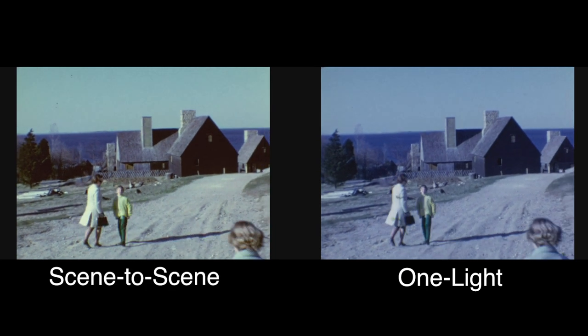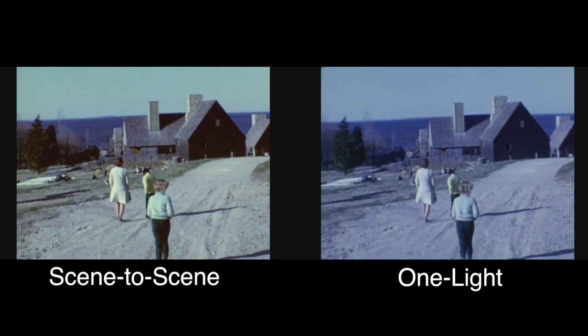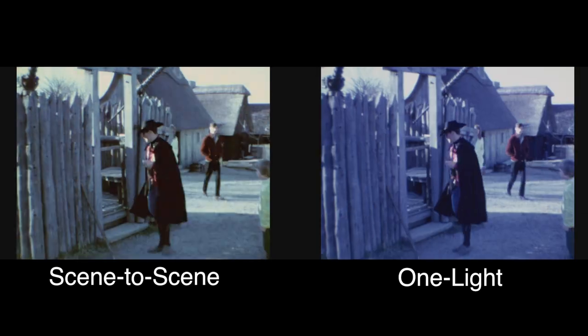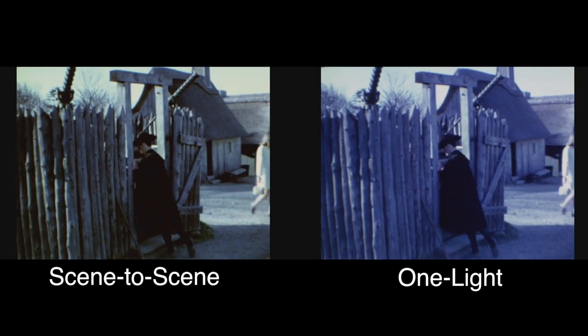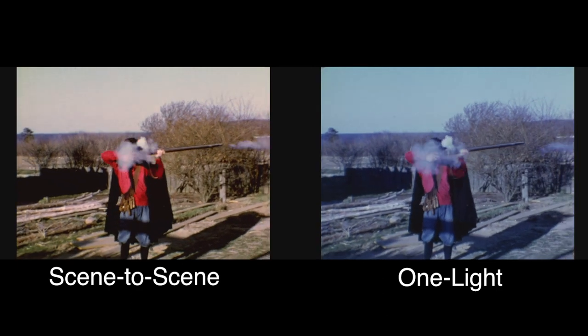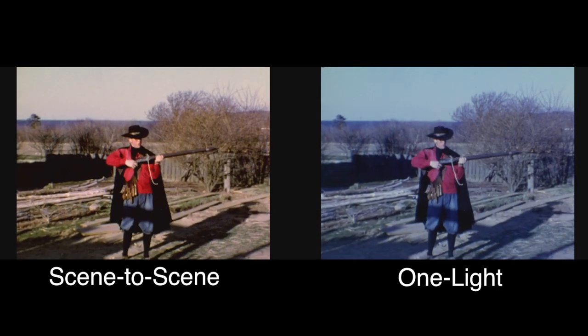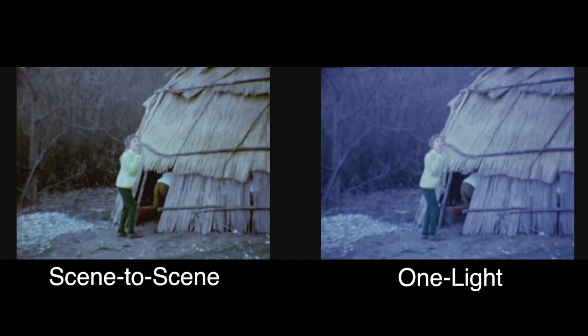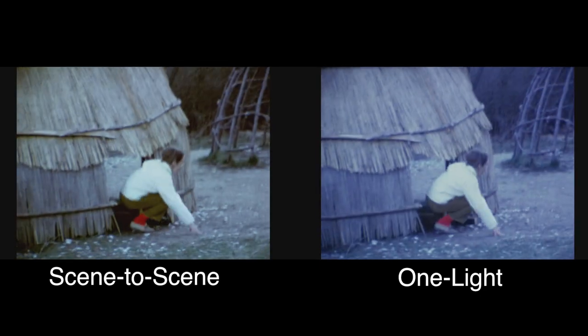One big question that most people have when they're transferring their home movies is whether they should get scene-to-scene color correction done during the transfer or transfer one light. Obviously there's a huge expense difference between those two options, so it's a careful decision that you need to make.